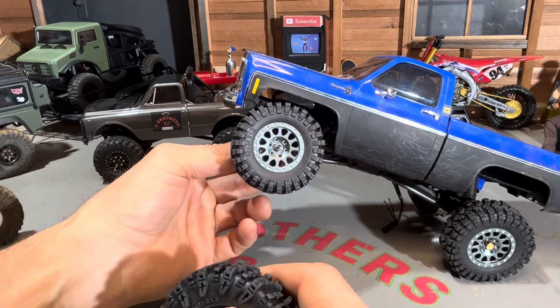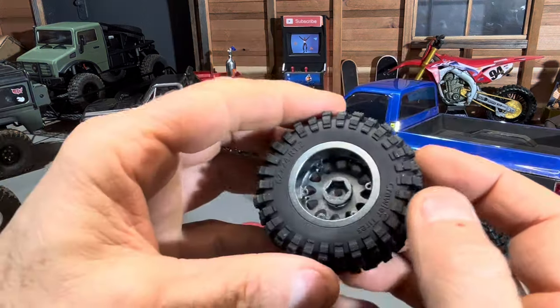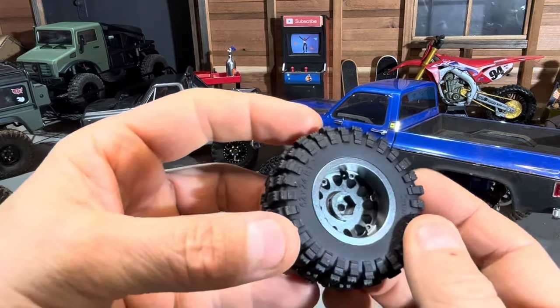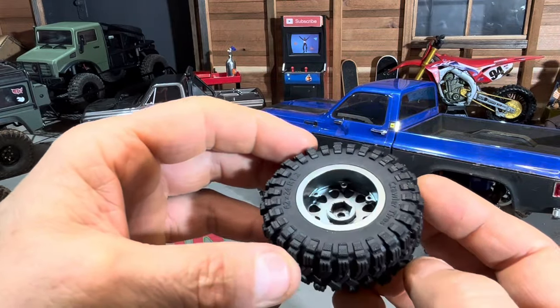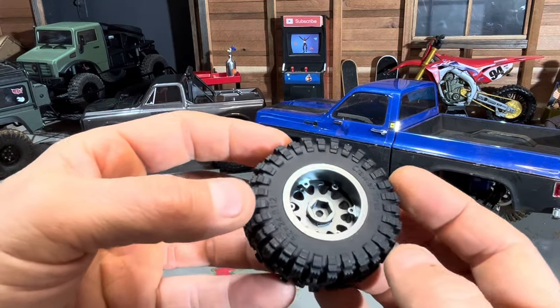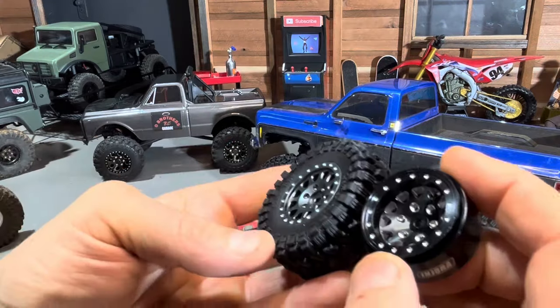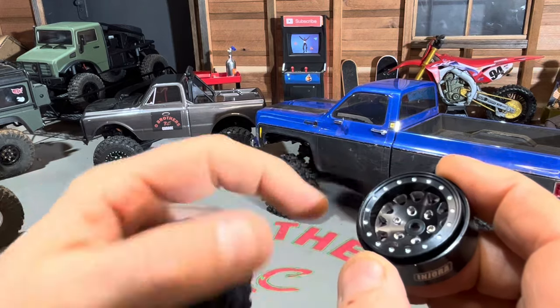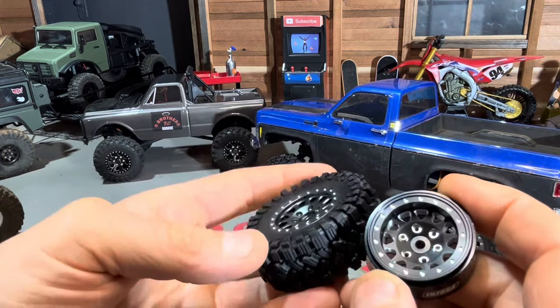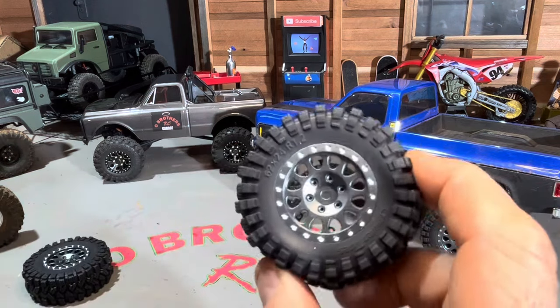That adds another 10 to 15 bucks to the price of these. Most of the Mias stuff I have is pretty sweet, but these wheels are a fail. I'm not going to try to make them work or put hex extenders on them — in my opinion they should already have a negative offset, which would also give them a nice dish look. This flat look just isn't as nice. I'm sending these back. I'll put the link in the description if you want to check them out for yourself.